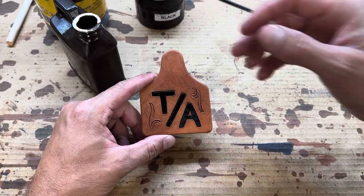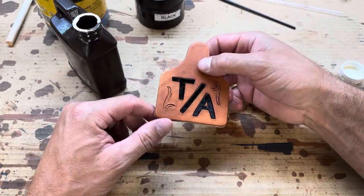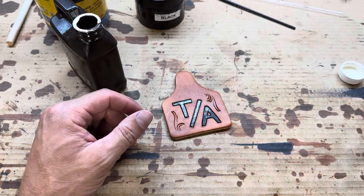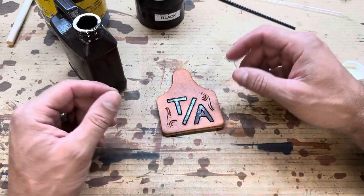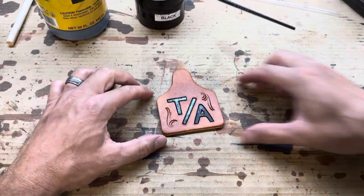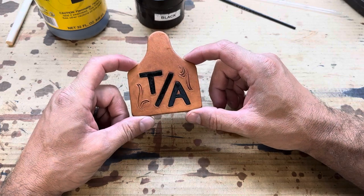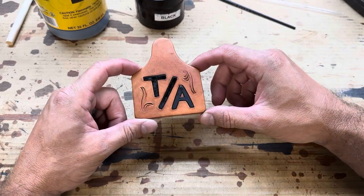Just to clarify too, the leather that I'm using is Herman Oak leather — Herman Oak veg tan leather — so that way it just takes out a variable. If you're saying, 'I tried that on my stuff and it still didn't work,' well, maybe it's a different leather issue too. But as far as dye work goes: black Pro Dye, right directly on that Herman Oak, oil over top of that — we're set, good to go.